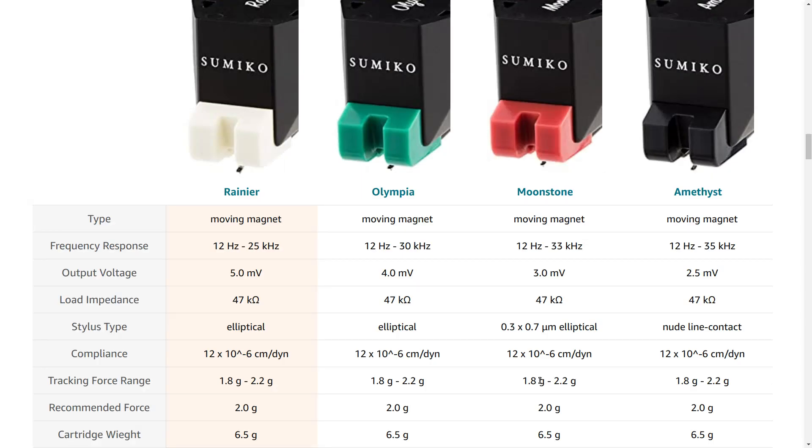Getting back to talking about these cartridges, I think what you have is a situation where on the lower end you're dealing with a bonded elliptical and the quality control isn't there. I would guess that the stylus tip mass is pretty high, which is the reason why I'm hearing that kind of distortion. Unfortunately, it's the kind of distortion I would kind of expect to hear from like an Audio-Technica AT95E with the bonded stylus — and that's a $40 cartridge. This is $149.